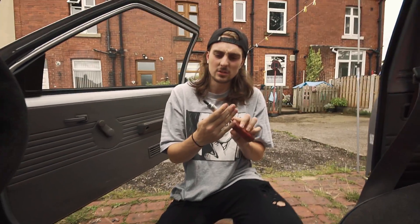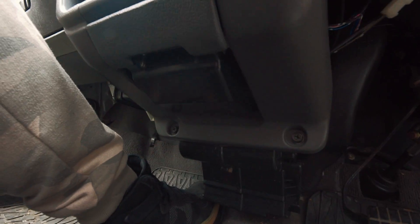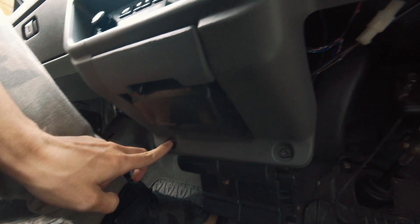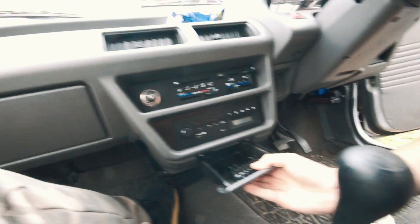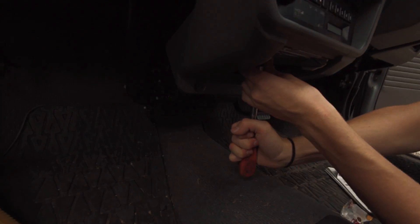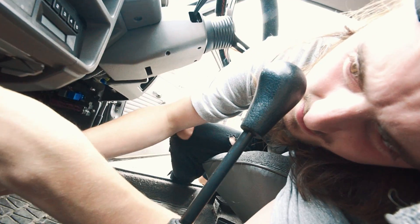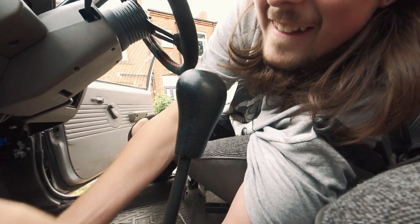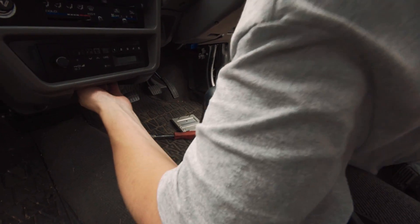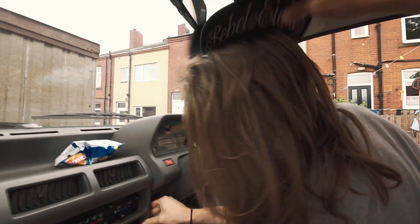This is a screwdriver — this will take off these screws. I can't see these screws. There's two screws — that screw and that screw. And then this is one piece. You've got to figure out — pull the extra out. How the fuck are you meant to do this? It's well awkward to get to. That's what she said, but I got there.